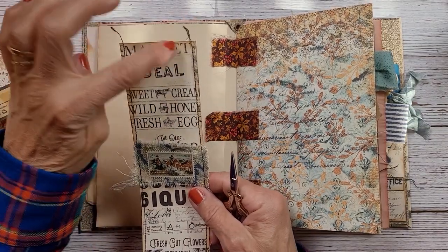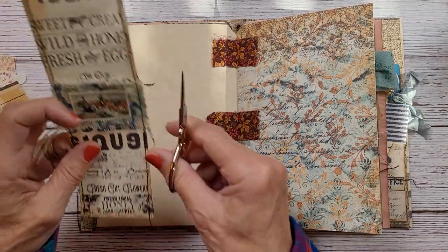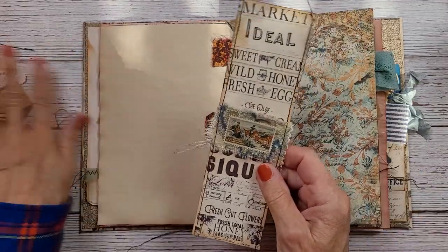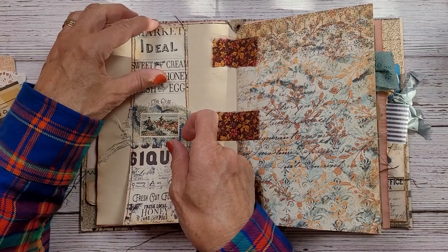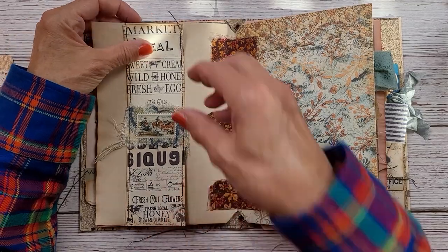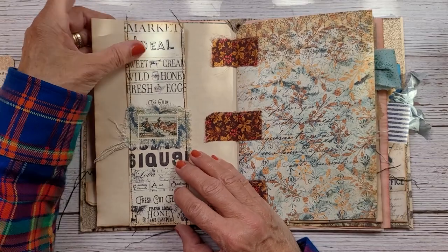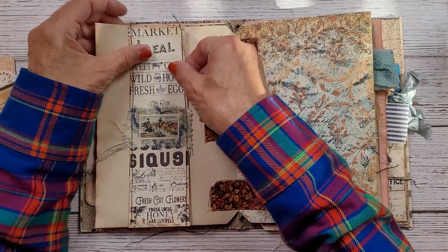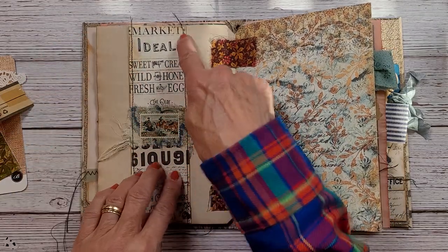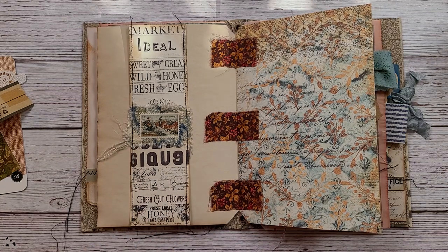I decided not to go across the top and the bottom — I like just stitching down each side. Sorry about that, I have to have my phone on in case my husband needs me, so it may be a bit annoying. I hope not. Again, I just want to stitch down each side and I really like that.